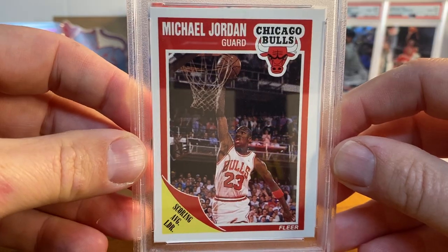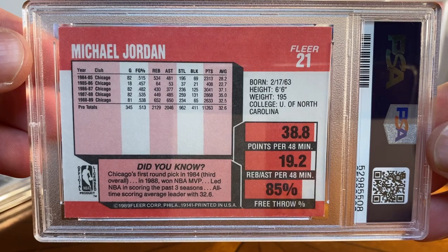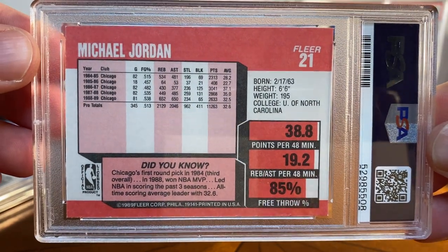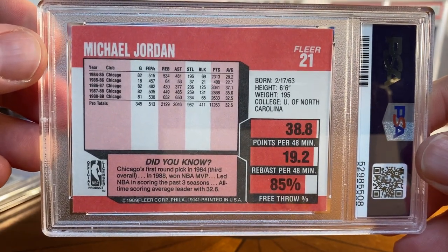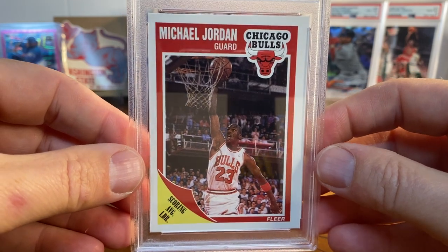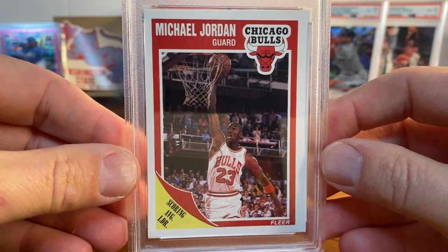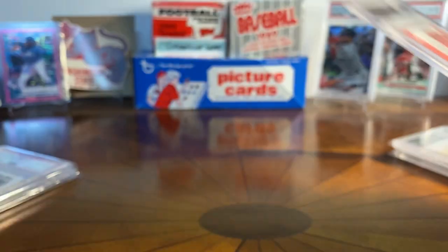Not a high grade at all, but for the money I can't turn this card down — I have another one at a PSA 9. I don't think there's ever a bad time to buy Jordan cards, basically. He's such an iconic player from my youth and I loved watching him. So that's the '89 Fleer Jordan.